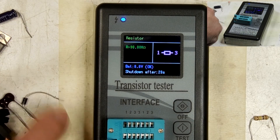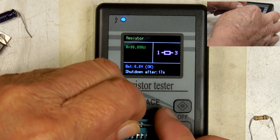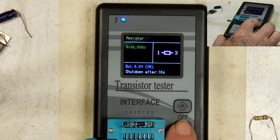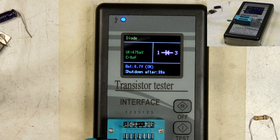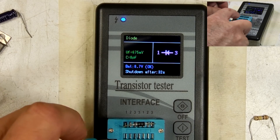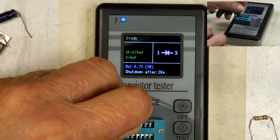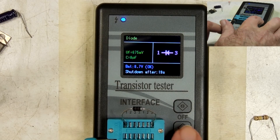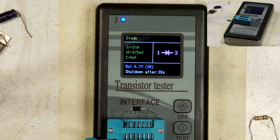Let's put a diode in here. We'll do one and three again — it's easy to get to. You can see which way the band is, which is correct. Let me turn it around. We'll do the test again. There it is in the other direction.